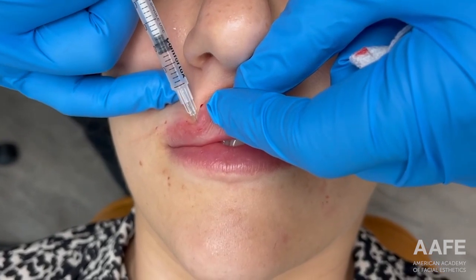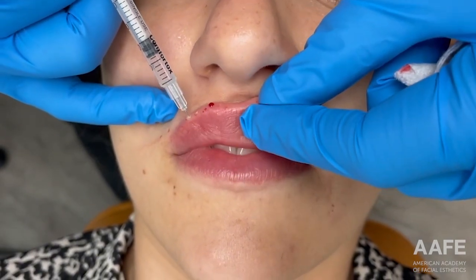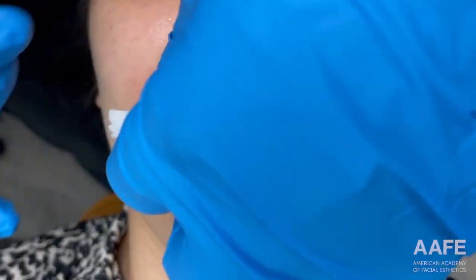She's always a very good patient — you can see she hasn't flinched. The only time I've really seen her look uncomfortable was when we had to dissolve the filler. That hyaluronidase burns quite a bit, so that was pretty uncomfortable for her, as it would be for anybody.